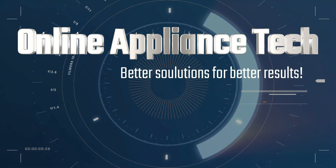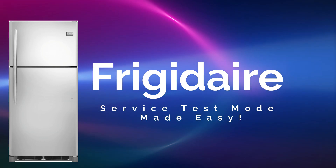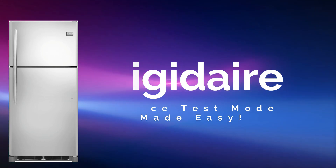Hello and welcome to Online Appliance Tech. Today we're going to go over the top mount refrigerator diagnostic modes. Here's a list of all the model numbers. The service test mode is a great way to figure out and find a solution for the problem you're having.